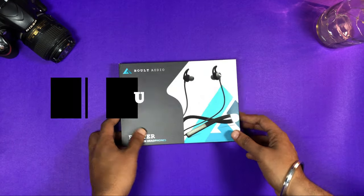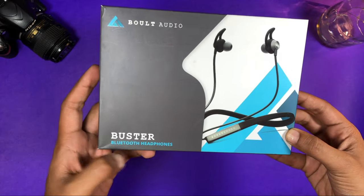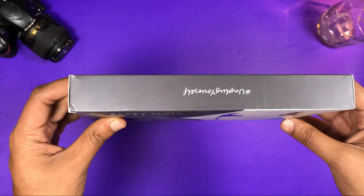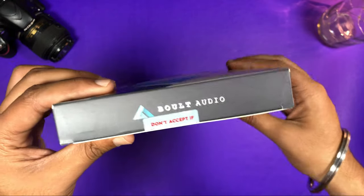Okay guys, we have our box package. We have the box cover. It is written on the bolt on the top. Buster is the particular model. This is a neckband type. The tagline is 'Unplug Yourself.'